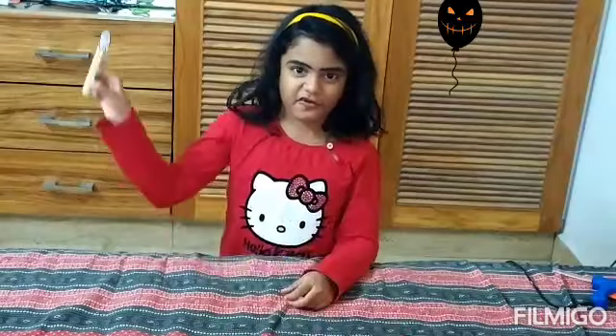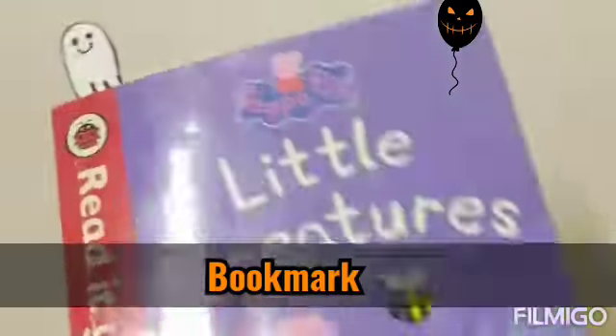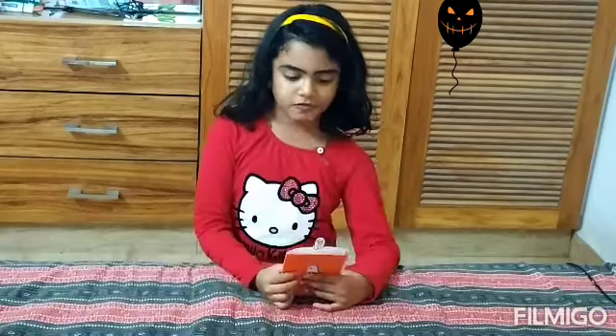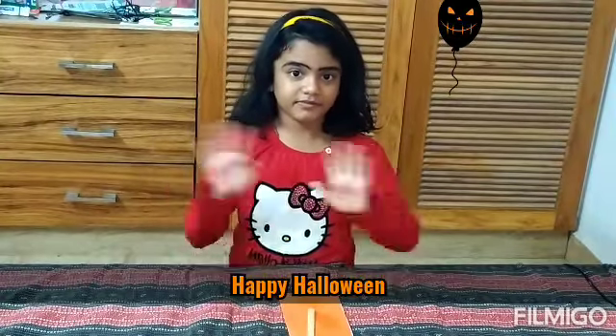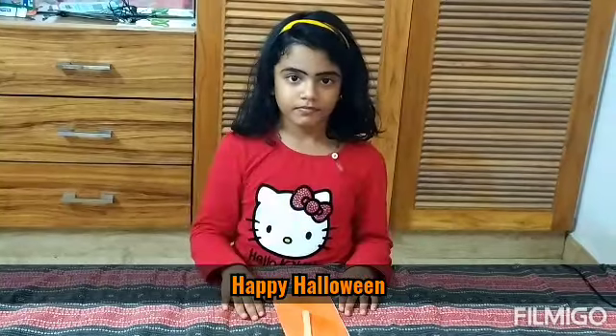We are done with the book. Now we're done with the Halloween crafts. Thank you for watching. Happy Halloween! Bye!